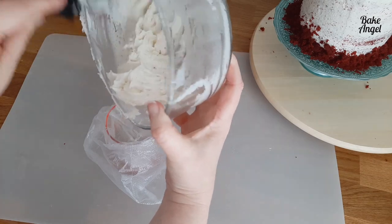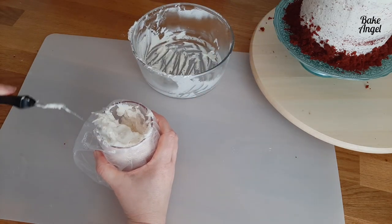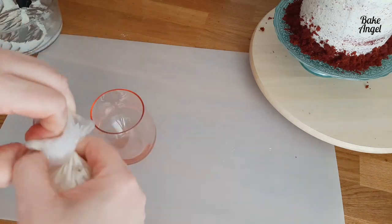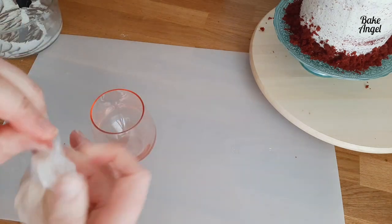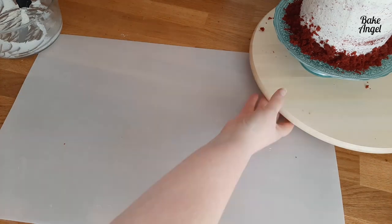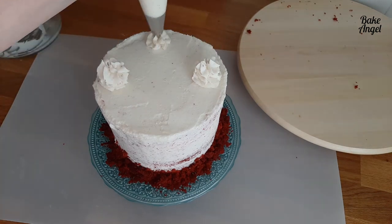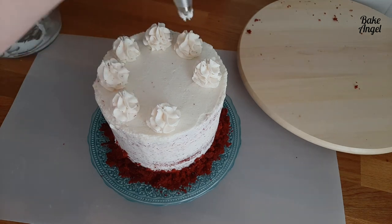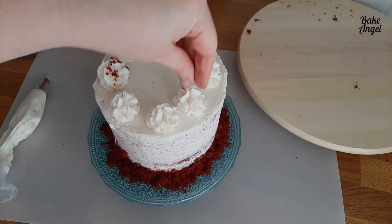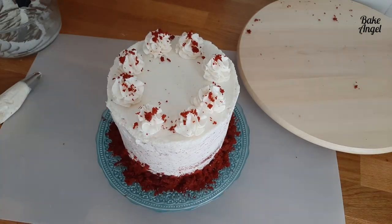This adds a nice extra dimension and finishes the cake off beautifully. If you're not a fan of cake decorating, definitely give this a try — it's easier than you think. Twist and close the bag so icing doesn't come out the wrong end, cut about a half inch off the tip so the piping nozzle doesn't fall out, then hold above the cake surface, squeeze, and turn slightly to create a little ruffle. Add a few more cake crumbles and we're ready to eat.